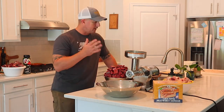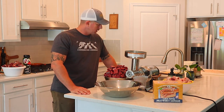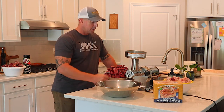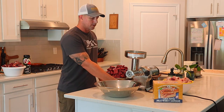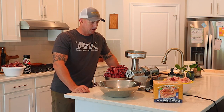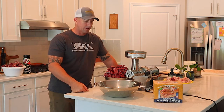The fat is cut up, so now I'll fire up the grinder and start grinding. The first step is using the coarse plate — I'll get everything ground through the coarse plate, then come back with the fine grind plate and run it through one more time. That gives a really good consistency. Then I'll put it all in the mixer, mix it together, and add the seasonings.